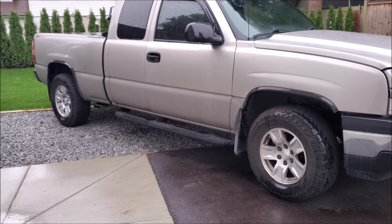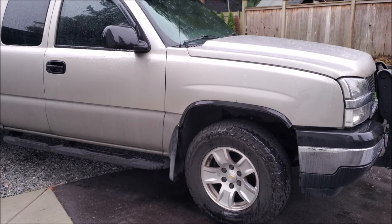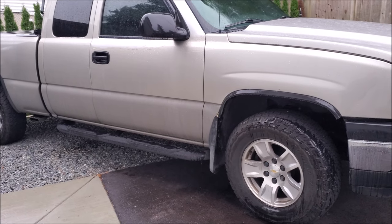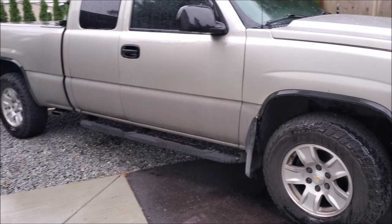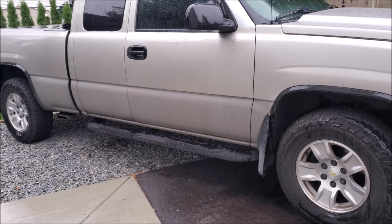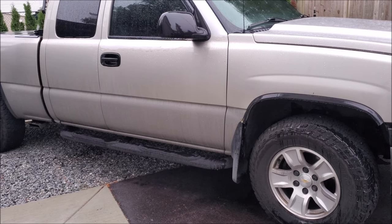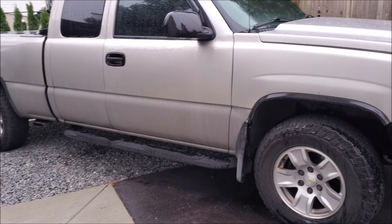Where I live it rains a lot. I live in lower mainland BC and we're close to the sea. Rain is probably going to give you a better idea of what happens with your undercoating because the frame is constantly getting wet. If a vehicle's in snow all the time, salt is bad for it, but at freezing temperature you're not going to get that kind of corrosion — it's when it all melts, and the salt and the water react with the metal.